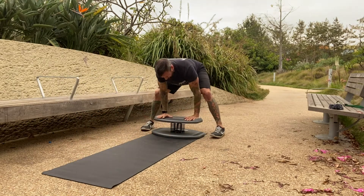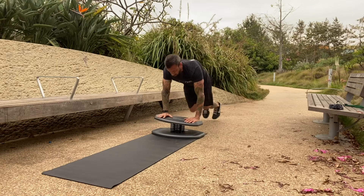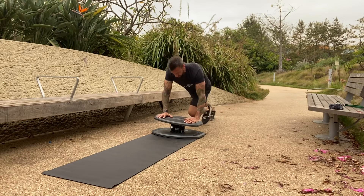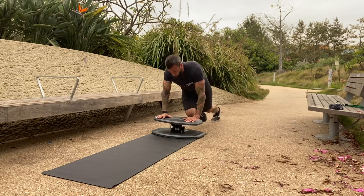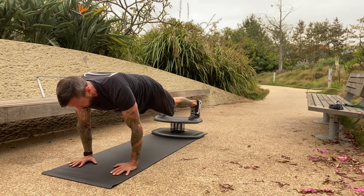Hands on the board, throw the legs out for thirty mountain climbers: five, ten, fifteen, twenty — let's go — seven, six, five, four, three, two, one. Jump them back, walk it out, and hop up. Nice.